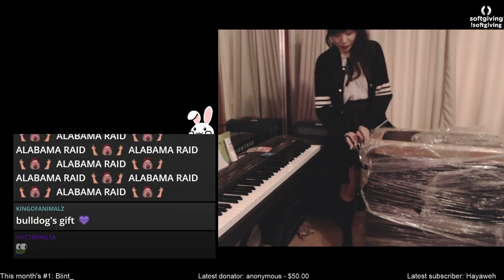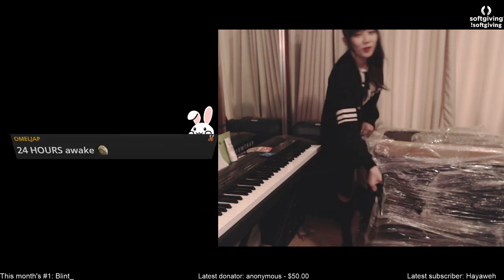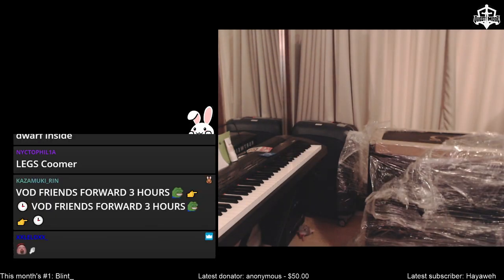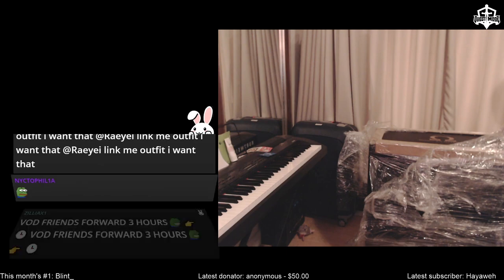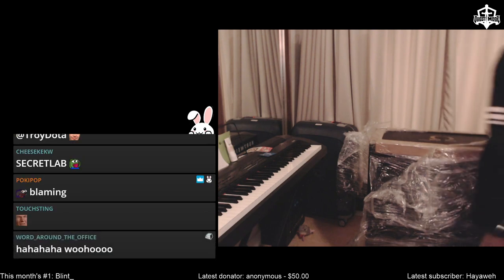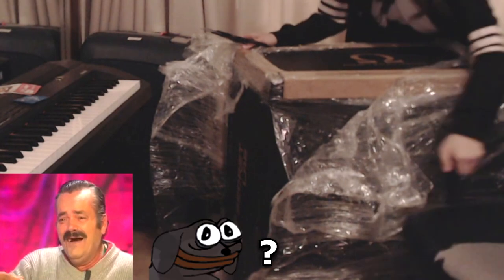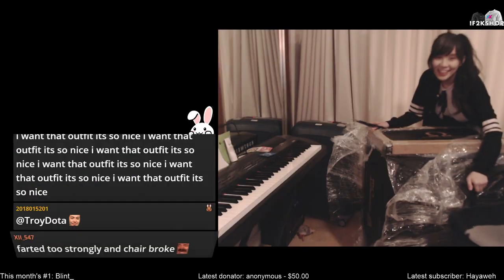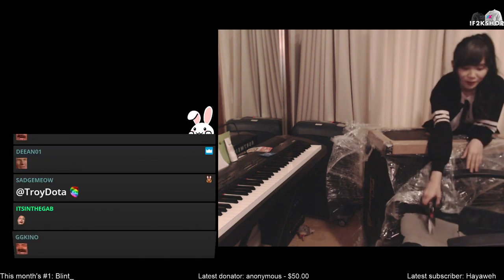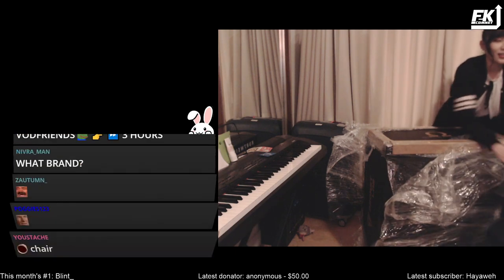This chair actually arrived a long time ago and I'm only assembling it now because I'm so lazy. The reason why I bought a chair is because Kuro broke my old chair. Actually, it's my fault — I put him on my chair and the leather part got torn. It's probably synthetic leather; it got broken by his short nails. That's why I got a new one.